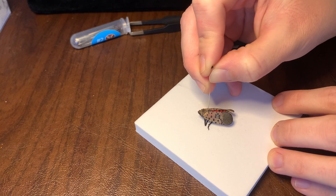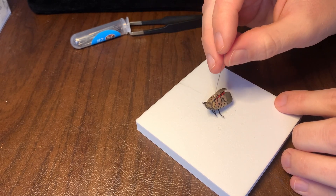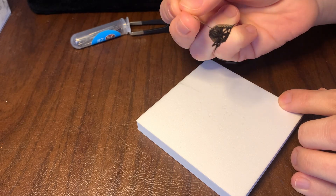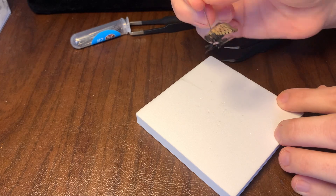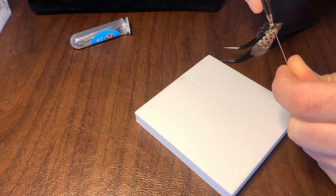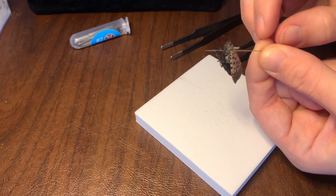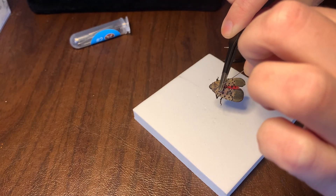I'm lining up the best I can to get my pin centered, putting it right between the wings. This will be the one and only pin we actually put into the insect — it holds them in place throughout the rest of the pinning process. It ended up going through crooked, so I pulled her off the pin and gave it another go. Got it on the second try — this is a fairly forgiving process.